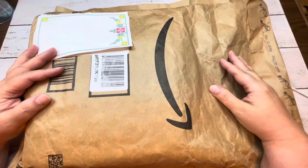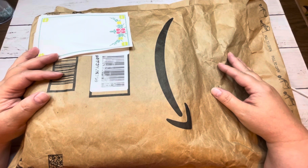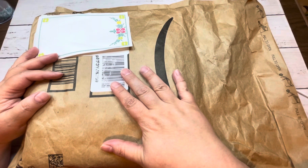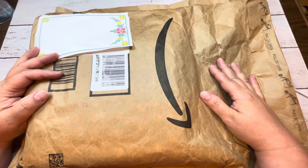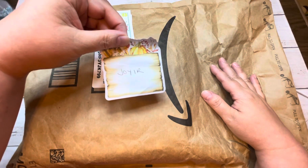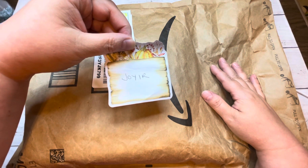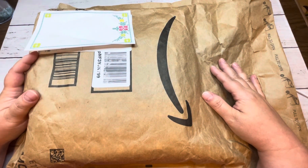Hi everyone, I'm Lisa with Lisa Plans. Welcome back to my channel. Today I got this package in the mail from Amazon. This is a personal ring planner from a company called Joyer — J-O-Y-I-R. They are, I believe, a Chinese-based company from what I could tell. Kind of like Moterm.